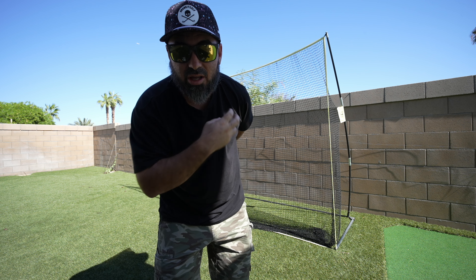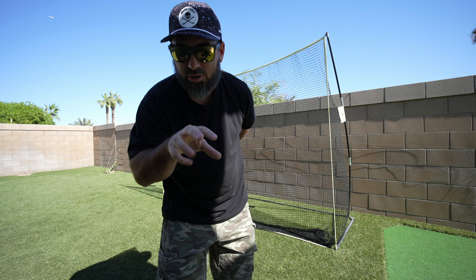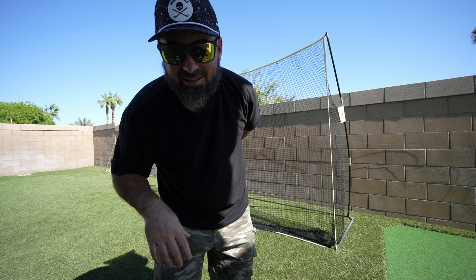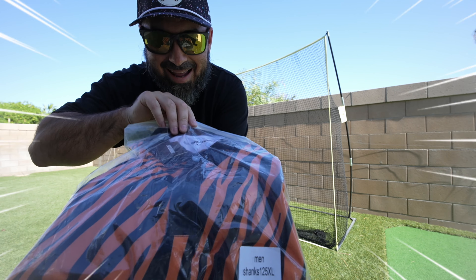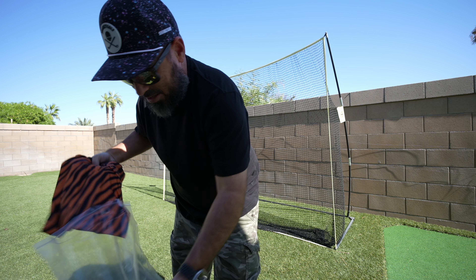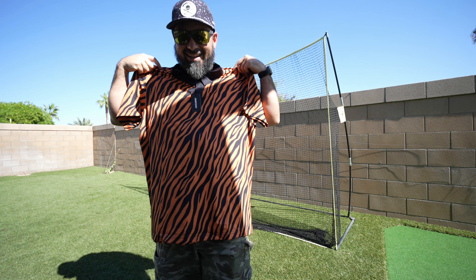I'm hoping for either the skull one or the tiger stripe one — I think those are the other two I really wanted. They did have some other fun ones but those were the ones I most wanted. Actually the paint splatter one would be cool too, to go with the hat. Let's see what we got — oh, we got the tiger stripes! I know I'm gonna look like Tony Tiger on the golf course, but this thing says 'stand out in the crowd.' I almost look like a colorful referee — I love it!